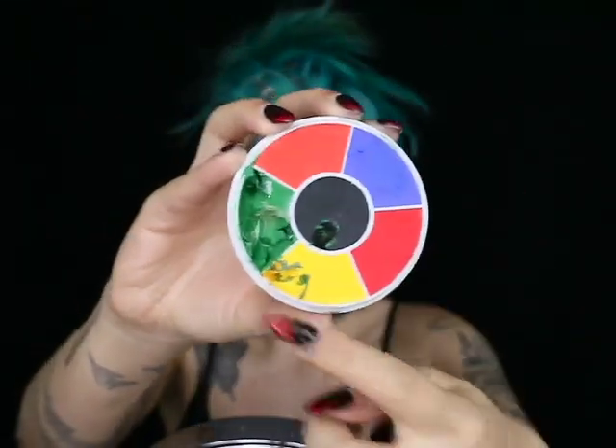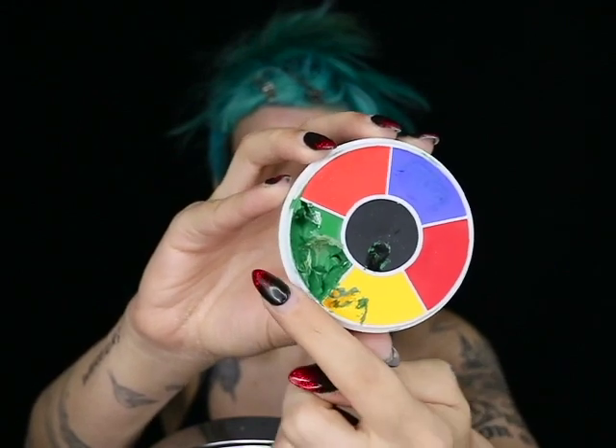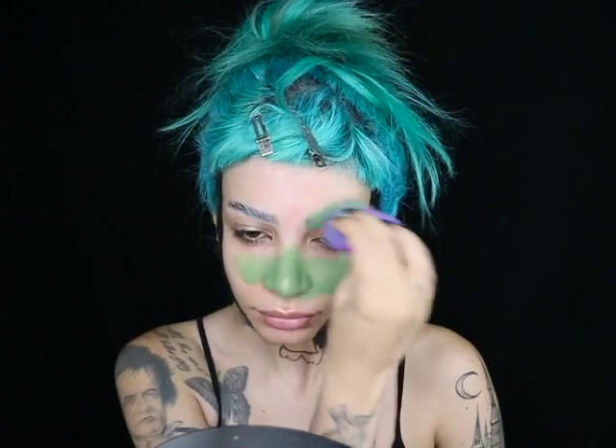Now to create her skin color I'm using this Ben Nye color wheel and I'm mixing a bit of the green, yellow, black, and a bit of white as well to create the skin color that I wanted, and I'm just going to start putting that all over my face.